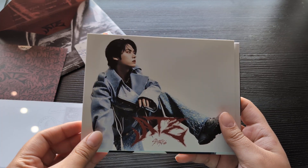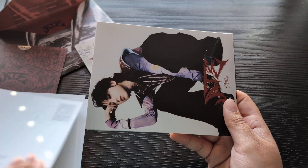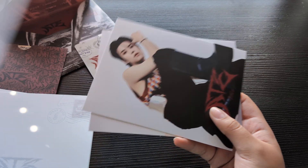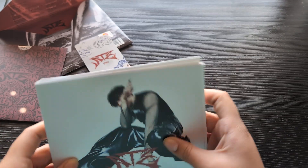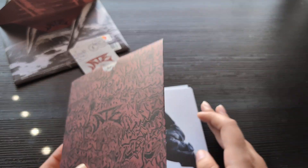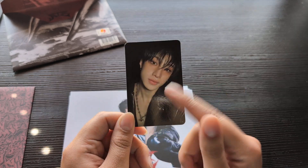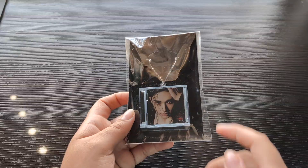So we have the postcards — Chan, Changbin, Hyunjin, Han, Felix, Seungmin, and Jeongin. If you don't have a lot of space this is good because it's like a mini city. The photo card back — gorgeous, oh Chan! The blush — okay this is everything, love this.